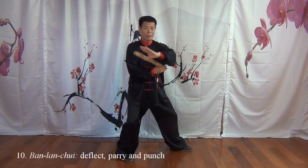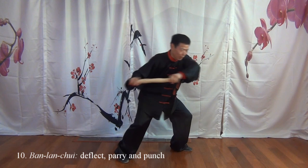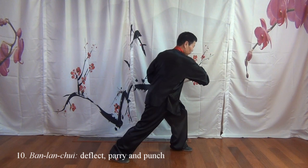As if your left hand is a grasp and the right hand is control on his elbow. And use the torso body's turning power to joint lock this side.